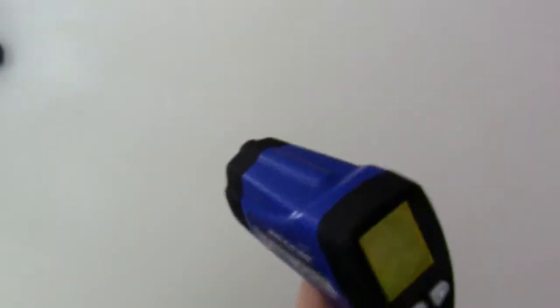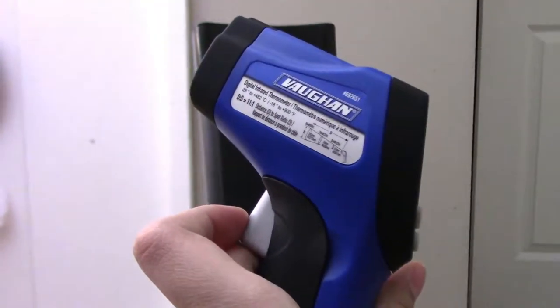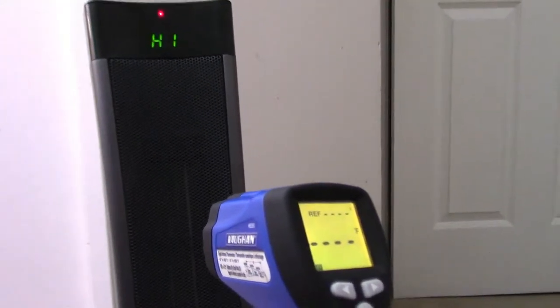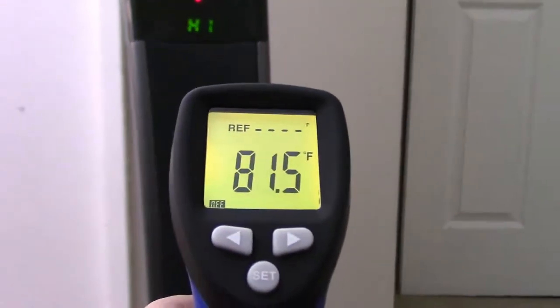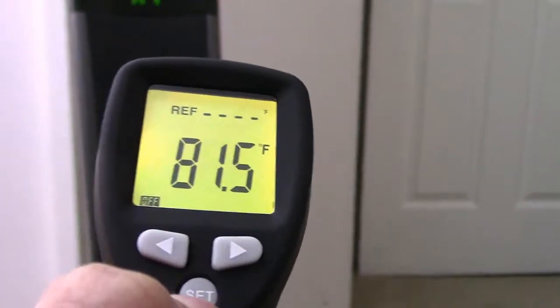Let's test this thing out. This heater is on, and now I'm going to test the temperature using the laser. I'll turn it on by pressing the trigger, point it at the heater, and press the trigger. As you can see, it's 81.5 Fahrenheit, and you can press the set button to change it to Celsius.